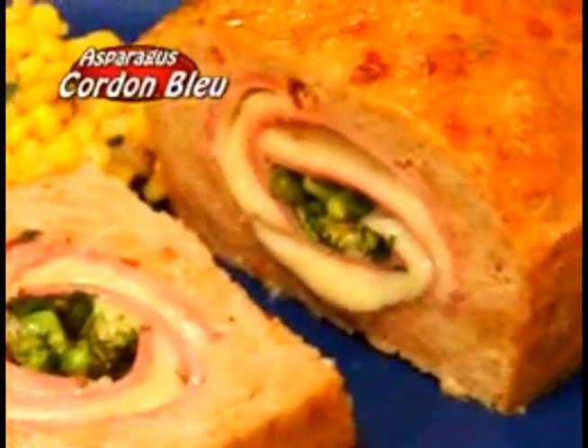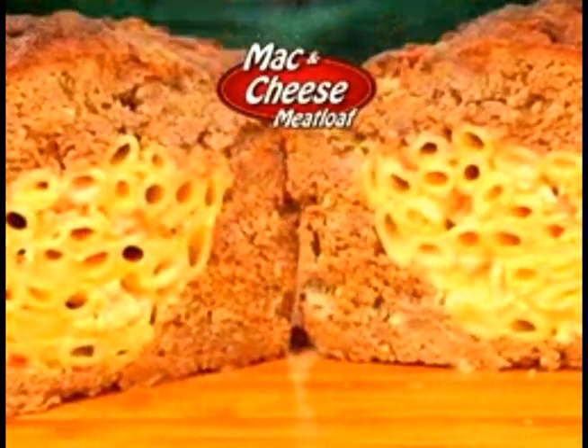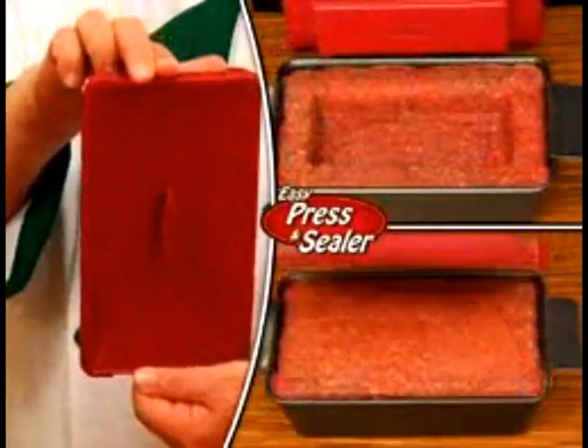Your stuffing choices inside are endless — like asparagus cordon bleu, pepperoni pizza, vegetable medley, even ooey gooey mac and cheese. Now that's delicioso, all made simple with our easy press and sealer.